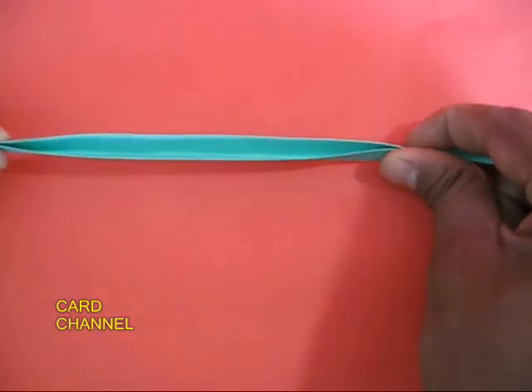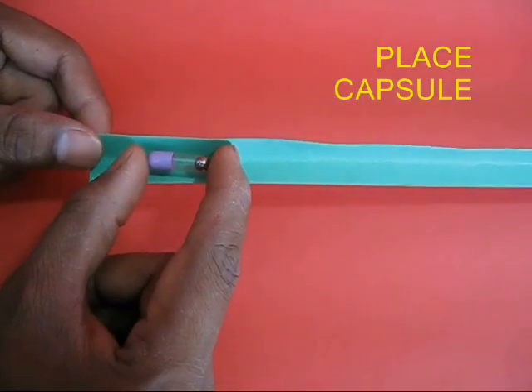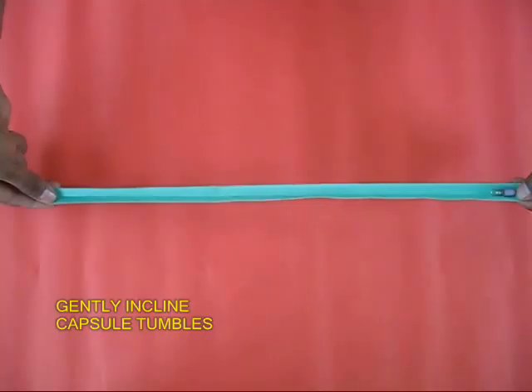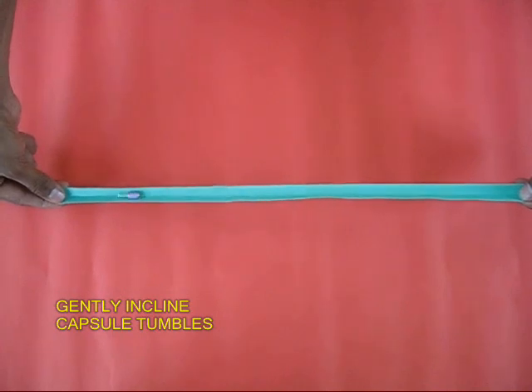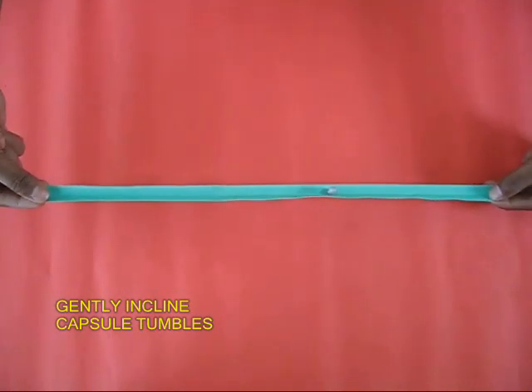Then take a long card sheet and fold it along the midline to make a long channel. Place the capsule on one end, and as you incline the channel, the capsule will magically tumble from one end to the other.